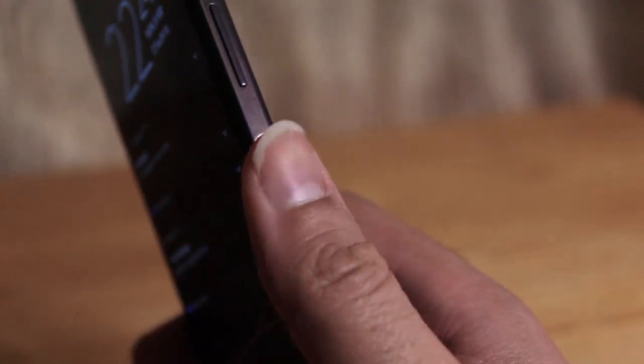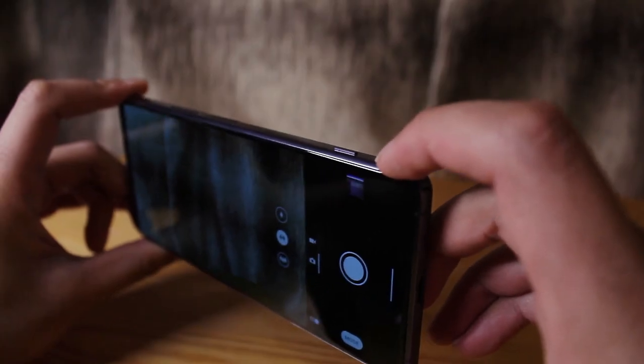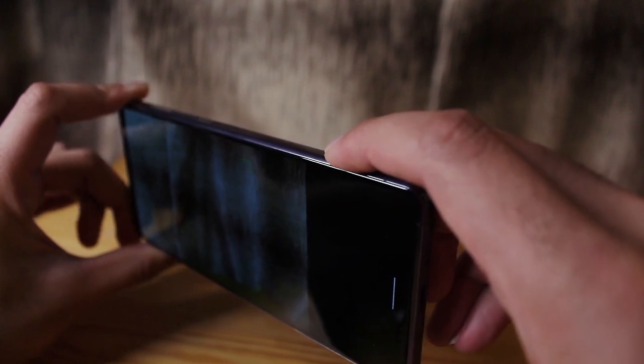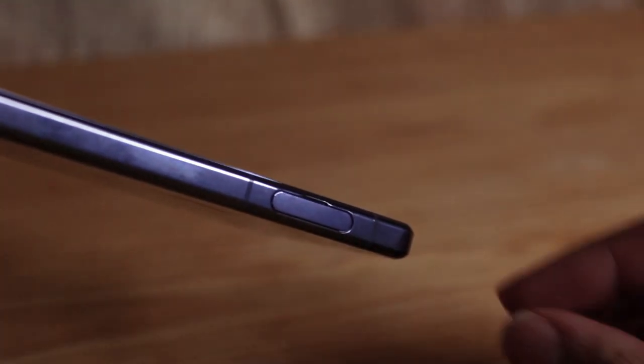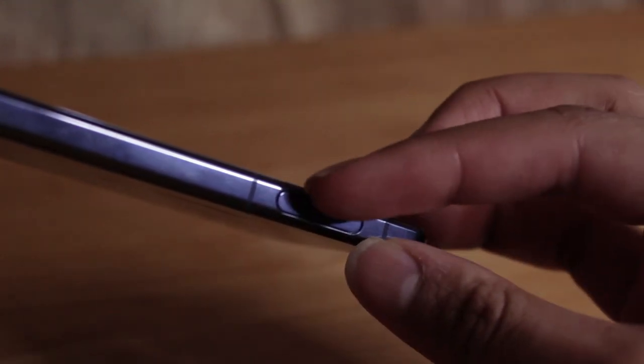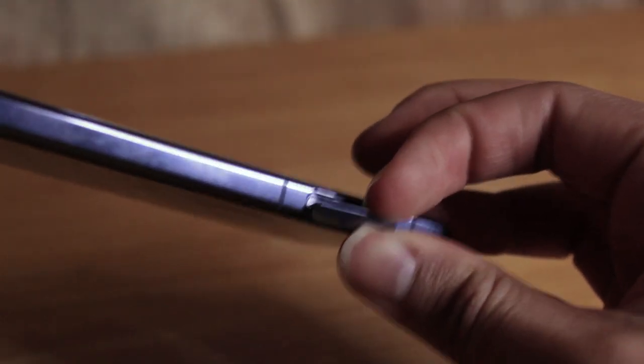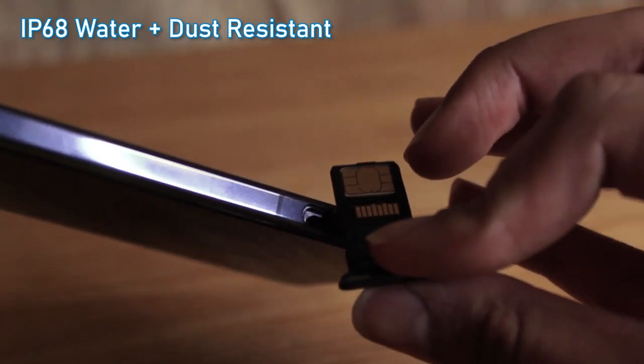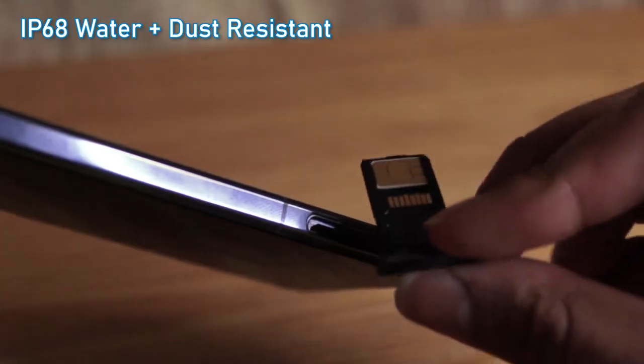On the sides, Sony continues to add some of their unique finishing touches. For example, a side-mounted fingerprint scanner that's also a power button, and a dedicated shutter button for taking pictures which has a really satisfying half-press for focusing. Moving on to the other side, you've got a SIM tray that opens without the shiny pokey tool, and it's still IP68 water and dust resistant. Also, you've got space for a microSD card of up to 1TB.